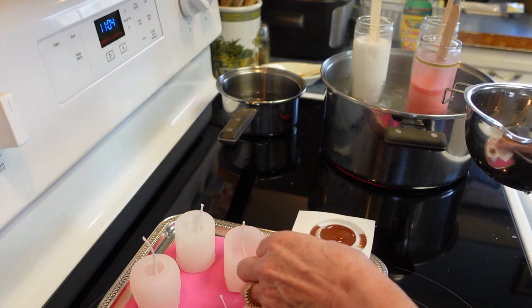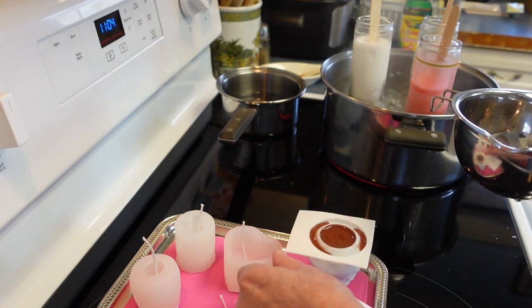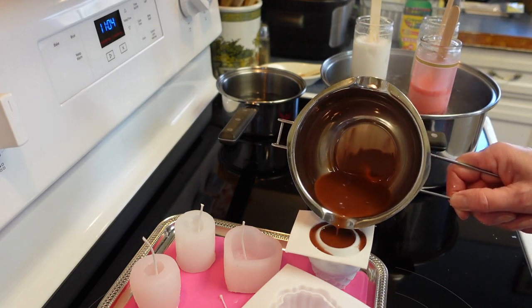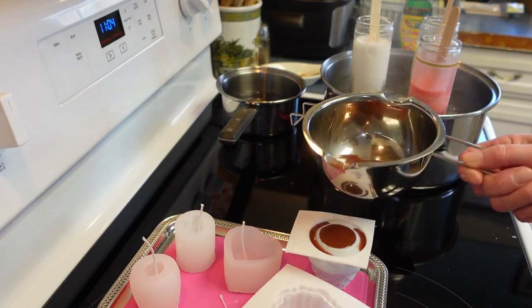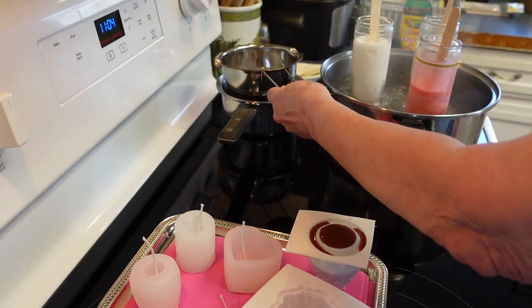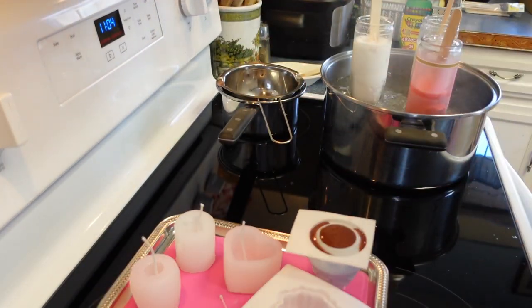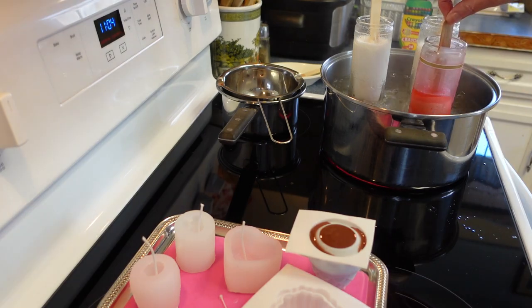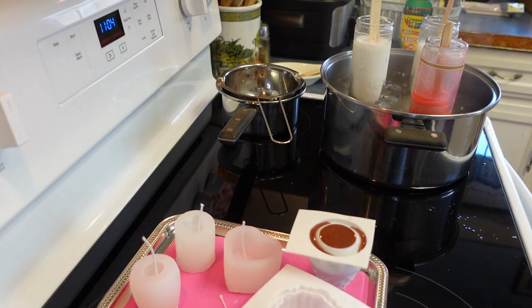It doesn't matter if it spills a little — the mold has a little spillage area. Sometimes the wax will sink once it starts to cool, so I'm going to keep the remaining wax warm. I'll shut off the burner and just let it sit on the hot water. That's all there is to pouring — and we're not doing the wick on this one yet. Everything should be done melting here in a couple more minutes.